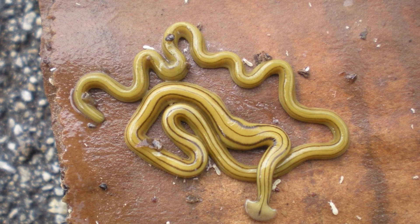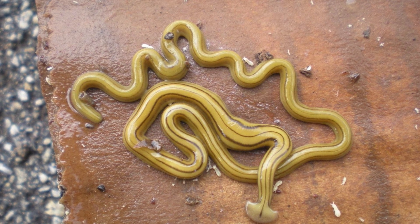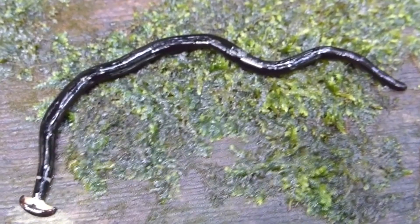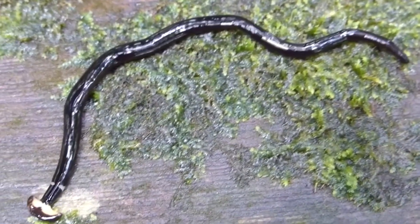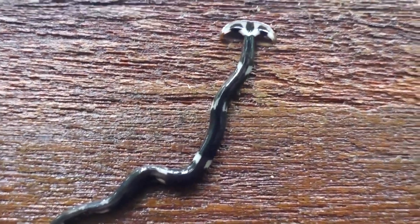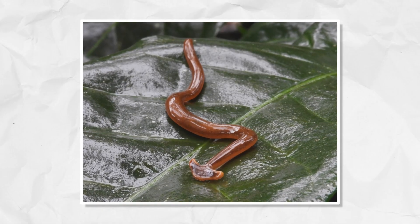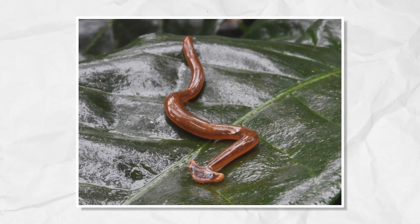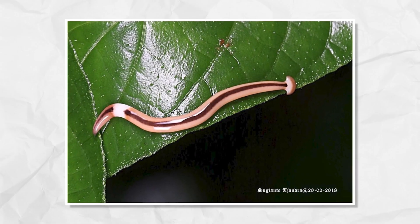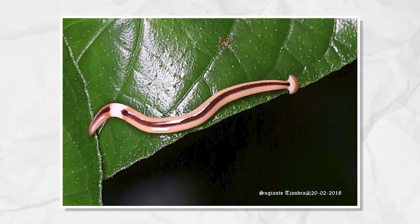Hammerhead worms span a broad spectrum of sizes, and some species can grow impressively long, with a select few exceeding a foot in length. This variability in size is a testament to their adaptability and diversity. Their coloration can range from subdued tones of dark grey and brown to striking red hues, often reflecting the specific species and the environment they inhabit.